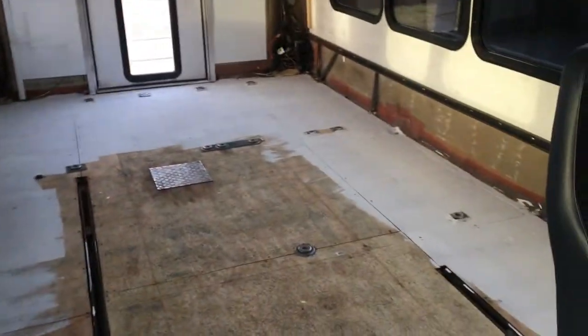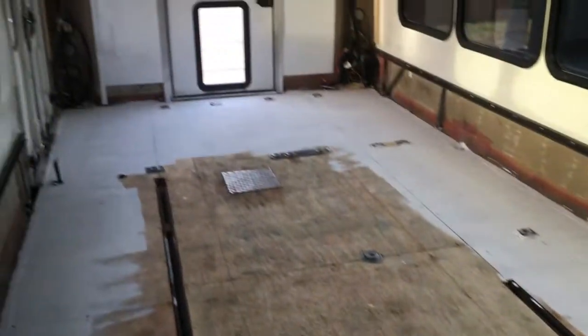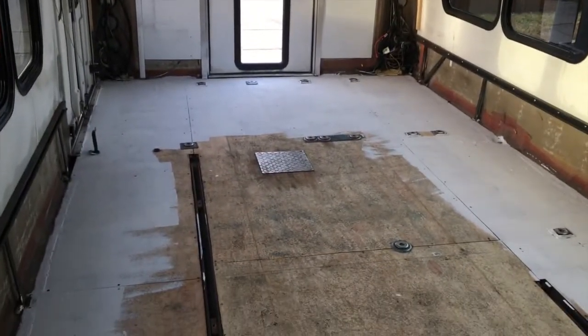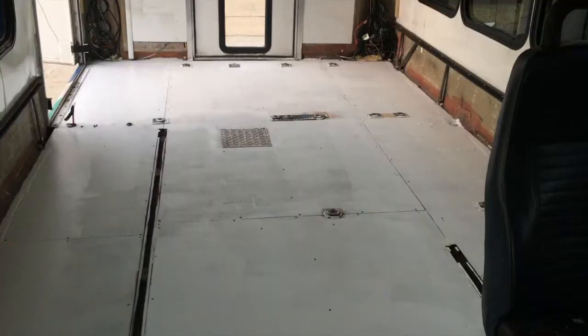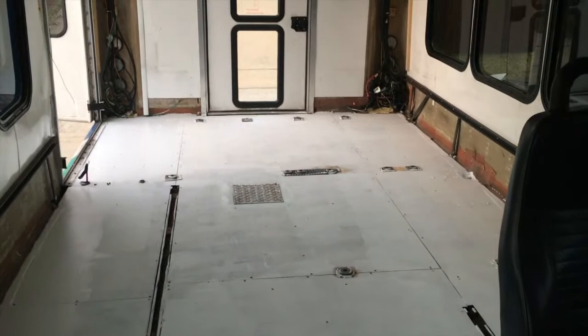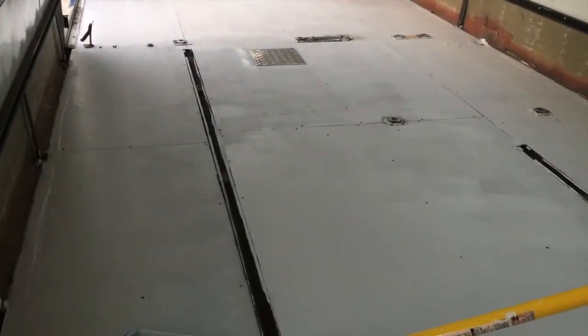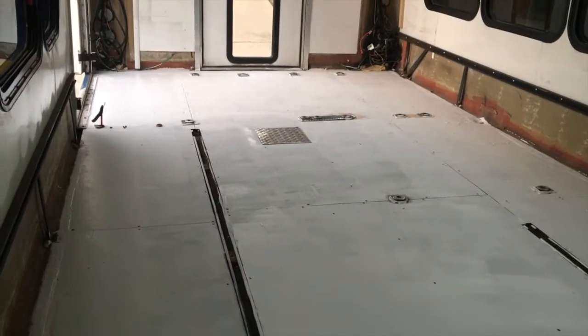Nevertheless, I will get started. I started putting the primer on the first layer and ran out, so I went back to get some more. I've now put down at least one coat of the primer — this is what it looks like right now. I'm going to let it dry and then tomorrow I will start cutting the wood for the framing.